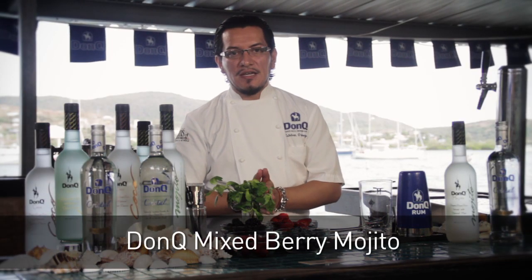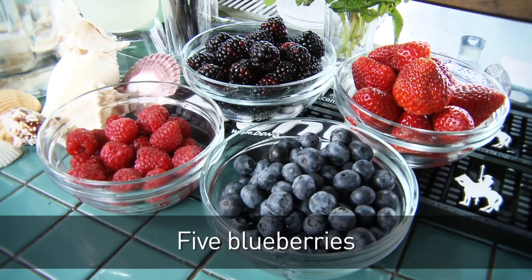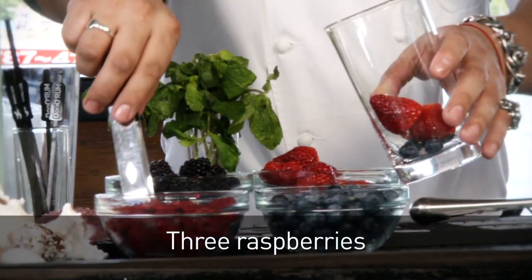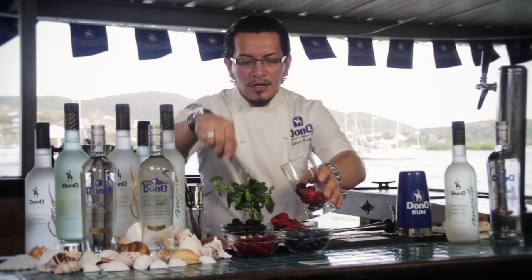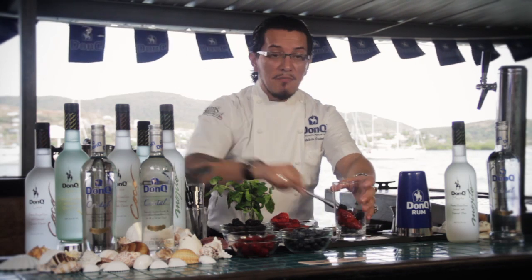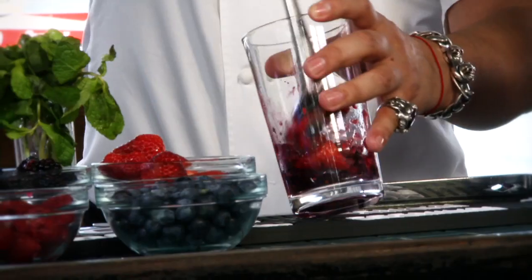And now we're going to be making the DonQ Mixed Berry Mojito. For that we're going to need an assortment of berries — it could be any berries you like, or just a variety that's seasonally available. We're going to give them a nice, healthy muddle to get all their juices in there.